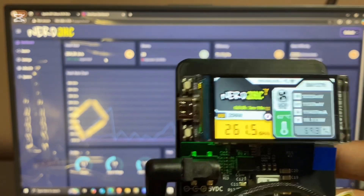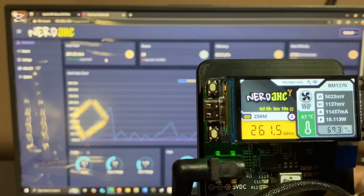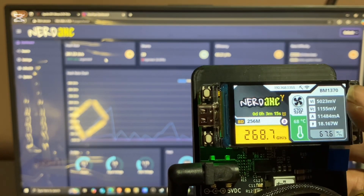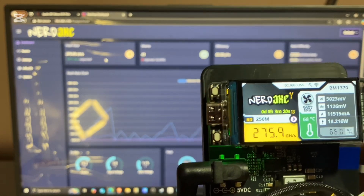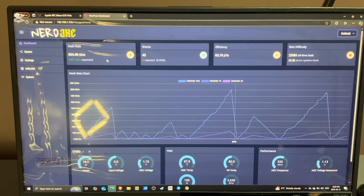And yeah, just the regular page — your best difficulty, your gigahash currently, temperature, fan speed, the BM1370 chip, and watts per terahash. This is supposed to do about 1.2 terahash. My current Nerdaxe is doing 380 gigahash, so you can see the big difference there.